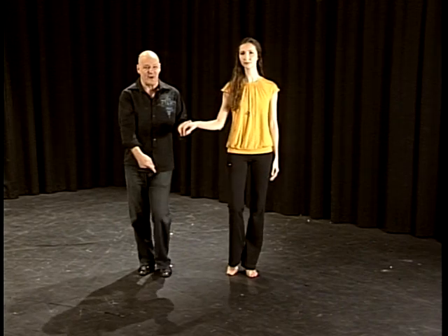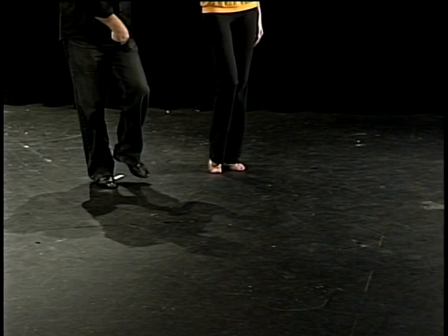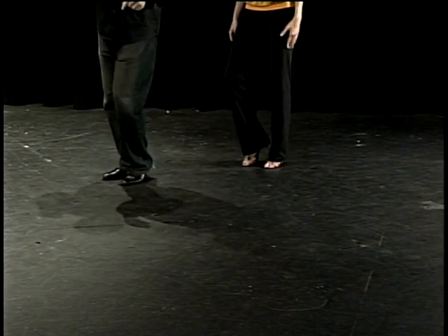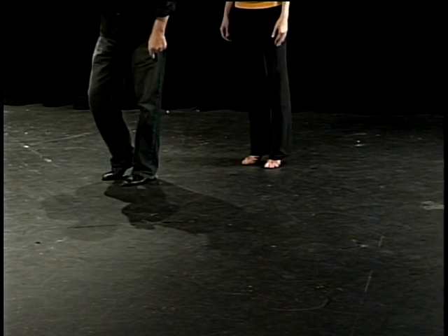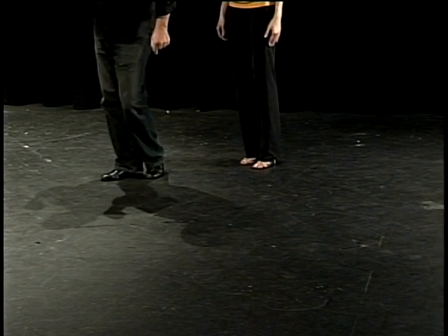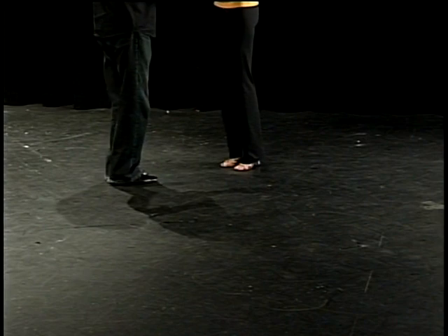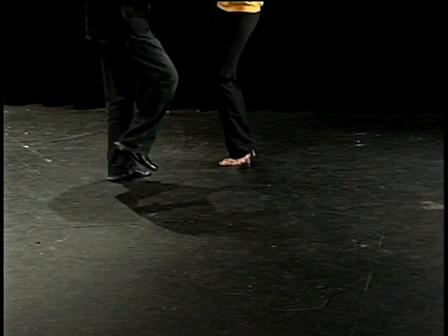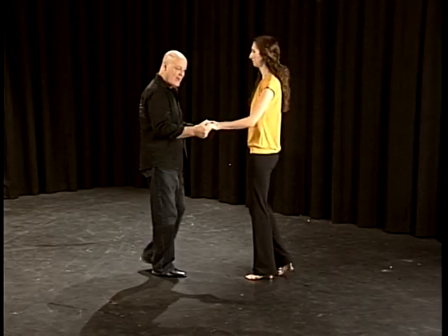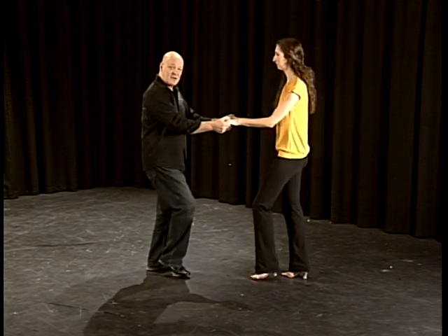The first time I use the left foot, I go — let me turn to the side so you can see. This is one, two, and then I straighten my left leg and bend the right. Three, four, five, six, rock, step. So if we dance that facing each other, it's one, two, three, and four, five, six, and rock and step. The steps are very, very small.